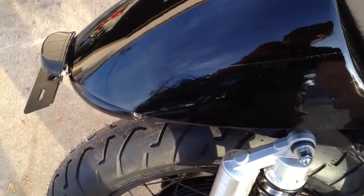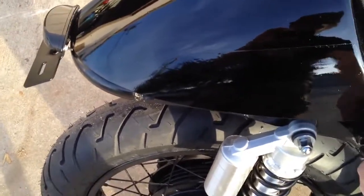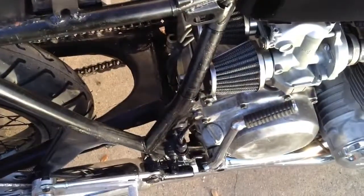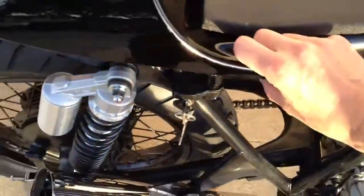We did everything underneath the seat — battery, electric start or kickstart. Let's fire her up.